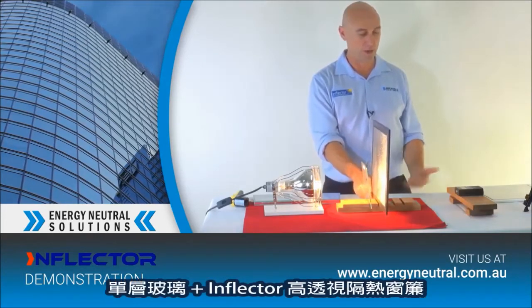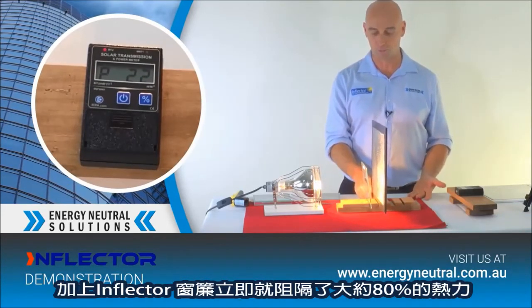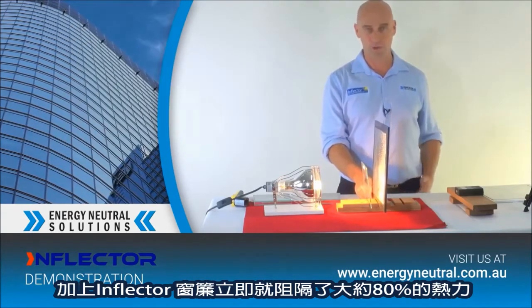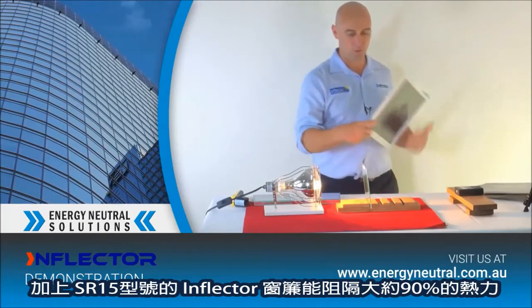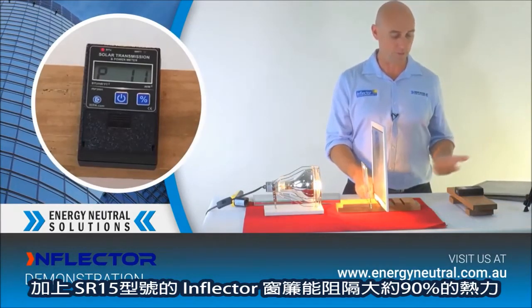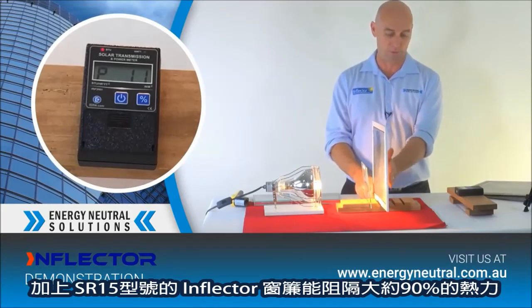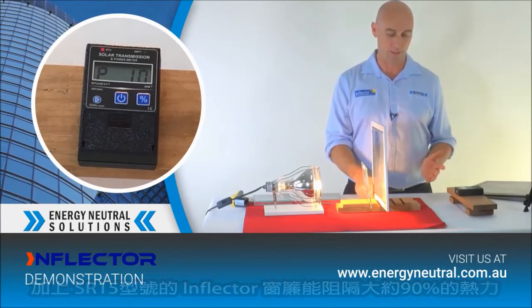Let's just put our pane of Inflector in. Straight up, you can see the difference — it's blocking out around about 80% once it's retrofitted to the glass. We also have a heavier duty product, the SR15, which will block out around 90% of the heat. So therefore you've only got around about 10% of the heat coming through.